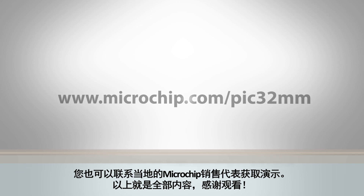You can also contact Microchip's local sales representatives for a demo. That's all for today. Thanks for watching.